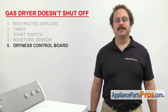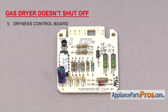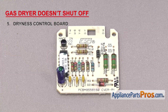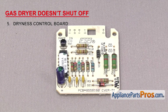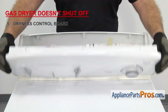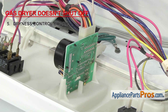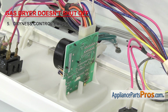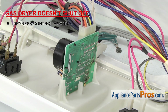Next, we're going to look at the dryness control board. It's what sends power to the timer motor in the auto-dry settings. If your timer motor and moisture sensor are working properly but the dryer won't shut off when using the auto-dry settings and the timer's not advancing, it could be that the board has failed. When this happens, the power is not sent to the timer motor, and the timer won't advance to shut off the dryer. These boards are used in many different types of dryers. If your dryer has a diagnostic mode, you can use the tech sheet to see if there's an error code related to the board. Otherwise, if the timer motor and moisture sensor are working properly but the timer won't advance in the auto-dry settings, it's likely that the board has failed and will need to be replaced.